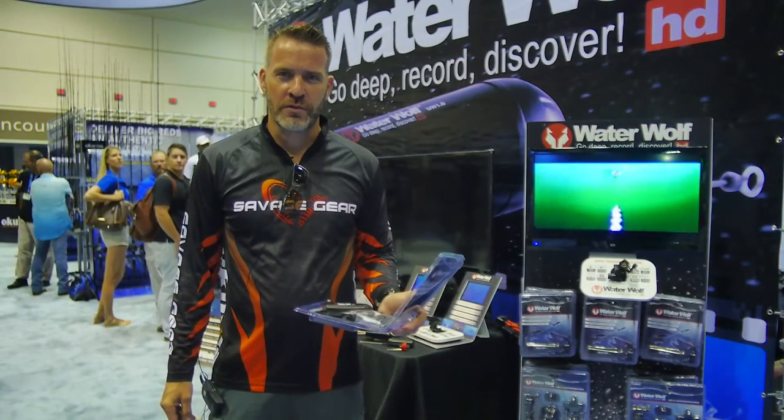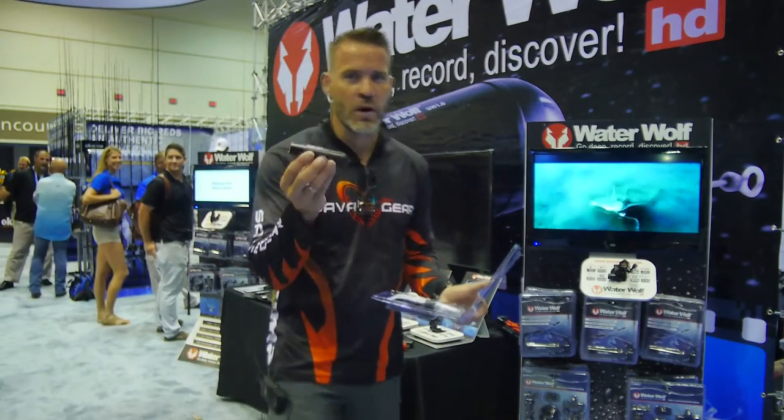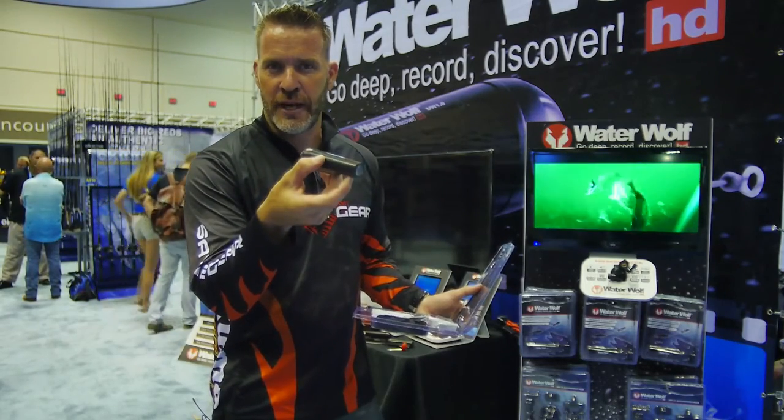Hey Fish USA, I'm Max from Waterwolf and I'm here at ICAST in Orlando 2015. I want to show you the Waterwolf. This is the world's first inline camera that actually runs on your fishing line.